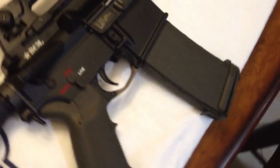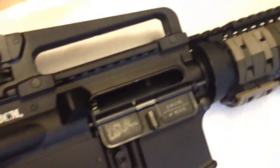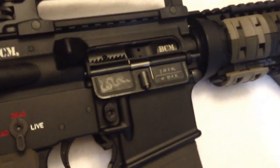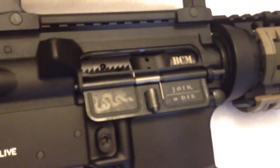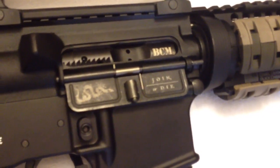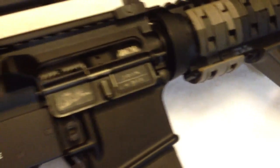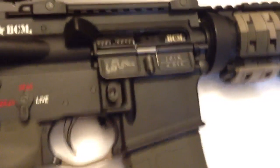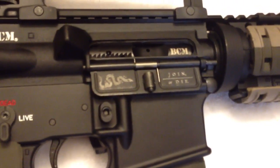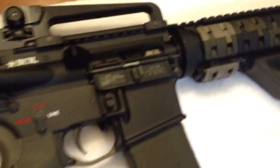The bolt is a Bravo Company Bolt M16. I also got the ejection door cover in the Gadsden flag, which — for those of you who don't know — is the Don't Tread On Me flag from early American history during the revolutionary times. If any of you guys have a laser etcher or know how to get a Ron Paul Revolution ejection port cover, hit me up. I'll be your first customer — that'd be rad.